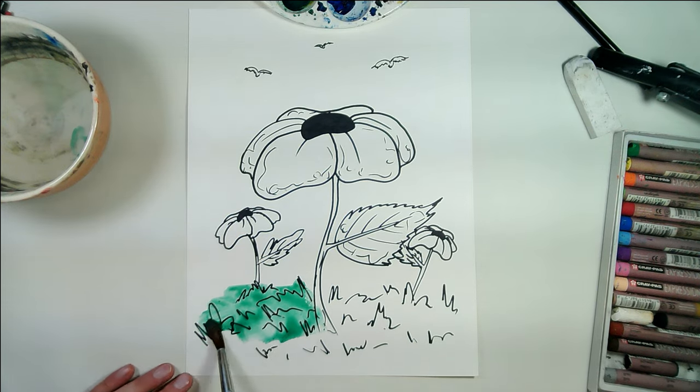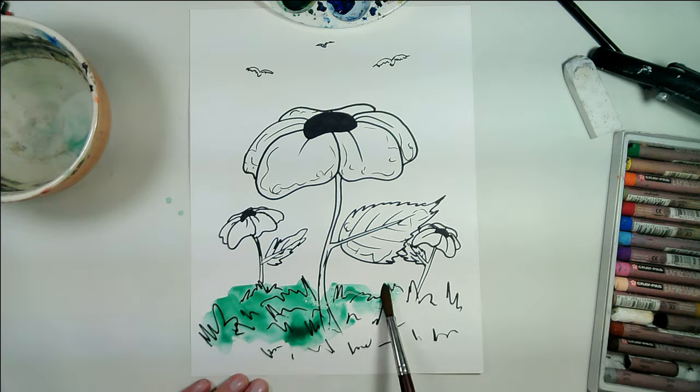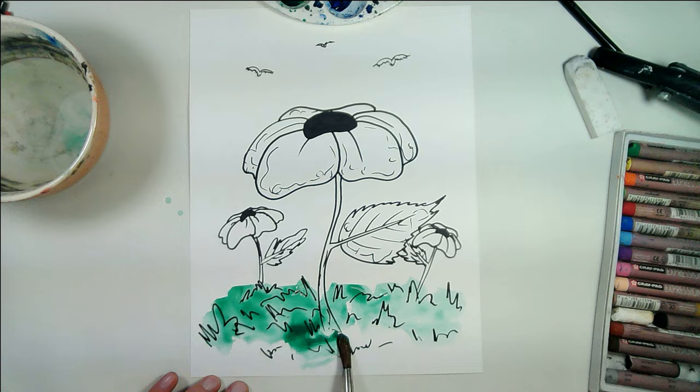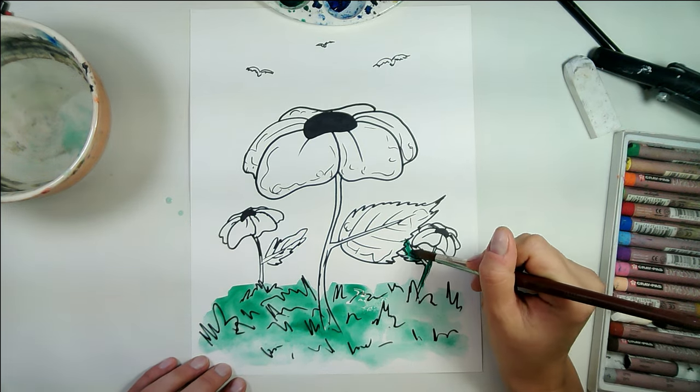I'm actually going to be very loose with my painting. I'm not going to paint all the details — I'm going to leave a lot of the edges of my paper white today so it keeps to the style of the piece. I don't want to do every detail today; we're just going to keep it very loose.